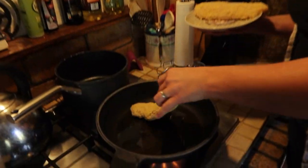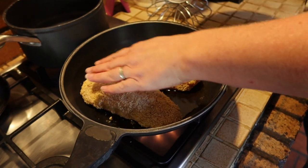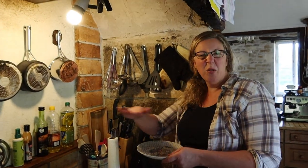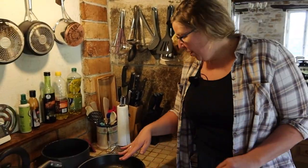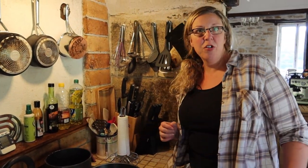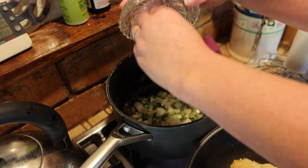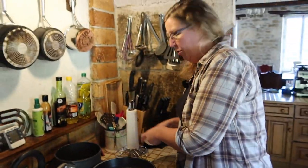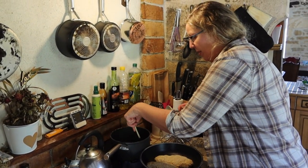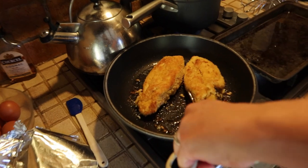Let's get going. I'll get the chicken on the go first and warm up the oil at the back for my onion and garlic. Into my frying pan I'm just going to let my chicken sit and get nice and golden - that's all I want to happen. I'm not going to fully cook this through in the pan - I'm going to put it in the oven - but this is just to crisp up and get a nice golden colour on those breadcrumbs. My oil is warming up at the back to put my onion in.